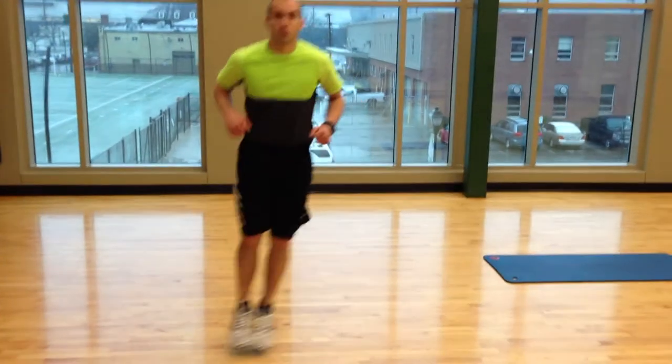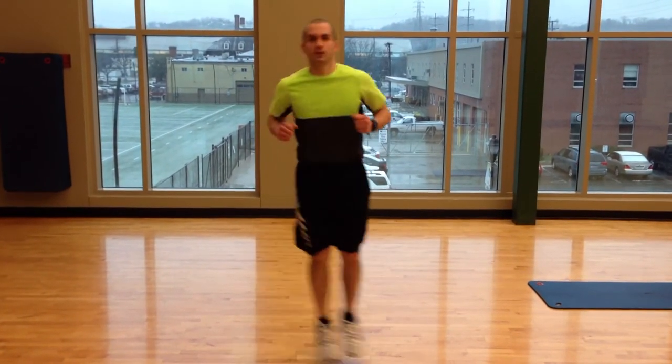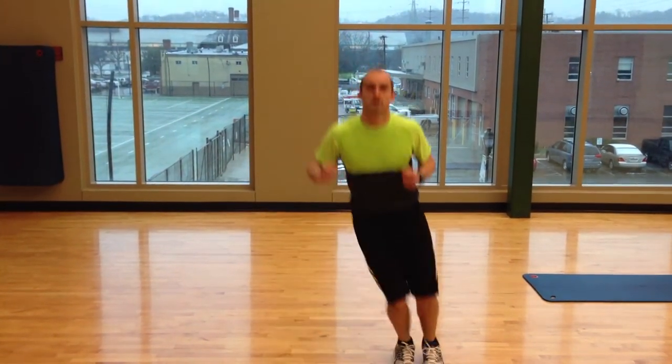Moving on to our third exercise, basic and simple bunny hops. What you're going to be doing is you're going to just jump side to side 10 times. 1, 2, 3, 4, 5, 6, 7, 8, 9, 10.